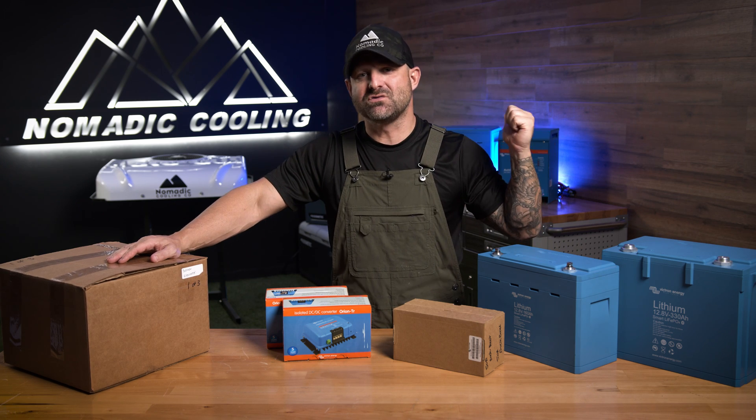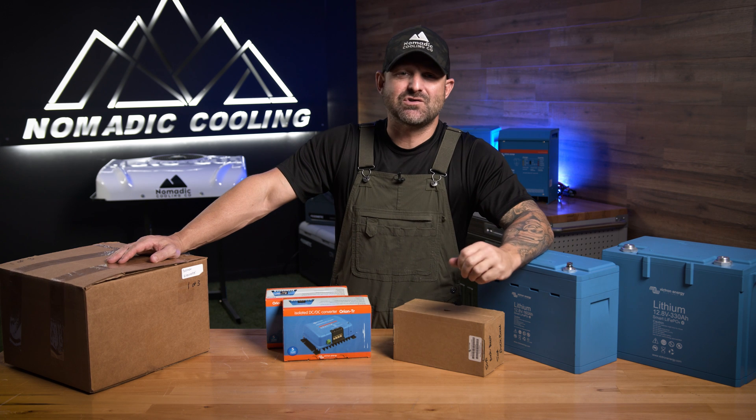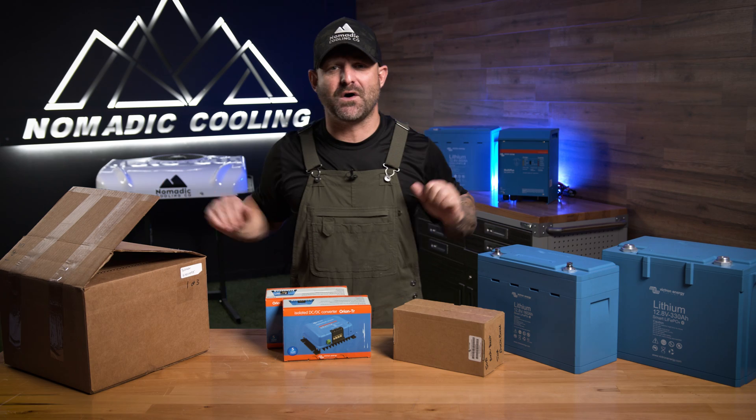If you're using an air conditioner that uses 100 amps an hour and you're only using a DC to DC charger that's 30 amps, you're going to have a discrepancy there. I'm not too good with math, but that's somewhere around 70 amps an hour. Let's do a little fundamental thing.